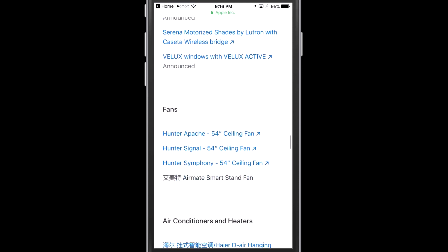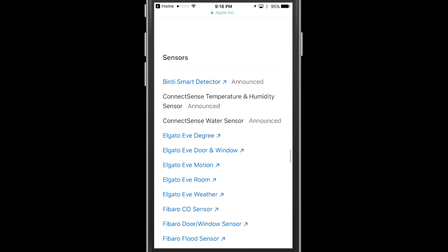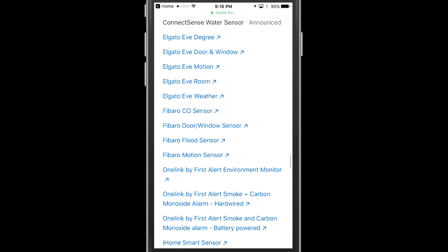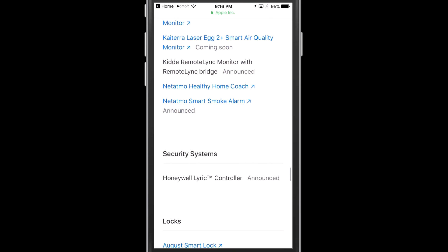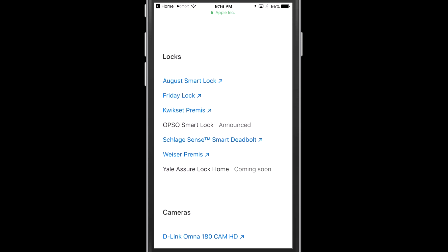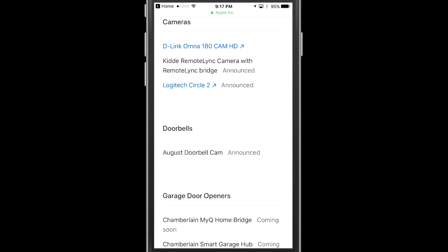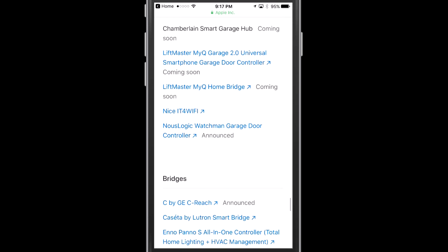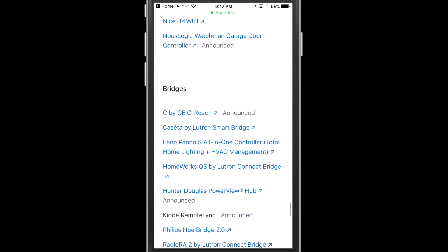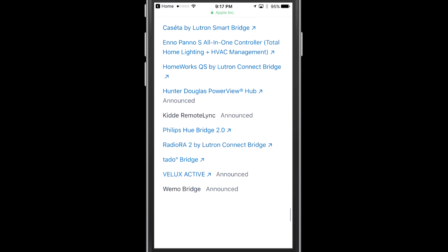They also have windows and coverings, fans, air conditioners, and heaters. A major category here is sensors — you'll see Elgato Eve, Fibaro, OneLink, and a number of other sensor makers. They also have locks, with August Smart Lock being the big one, a few cameras — again no Nest, but a couple from other makers — and garage door openers. You'll want to look into the MyQ garage door opener for that, though as I understand it they do charge a monthly fee for the MyQ service. There are also bridges like the Philips Hue bridge we connected, plus a few others you'll need — such as Lutron — to connect certain devices.